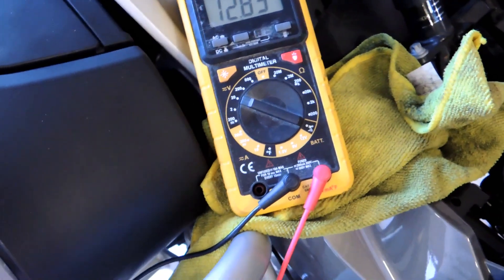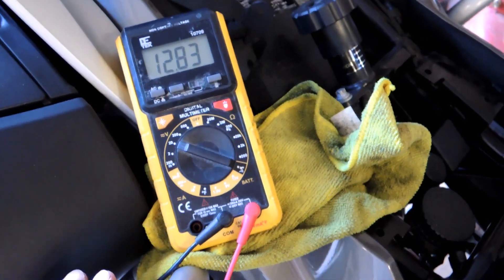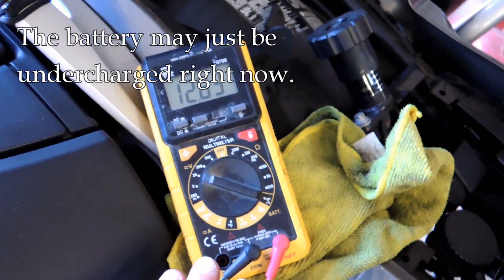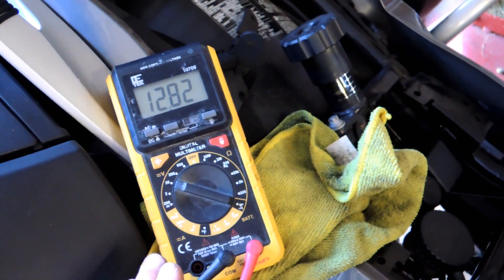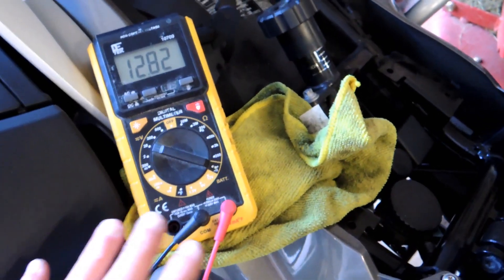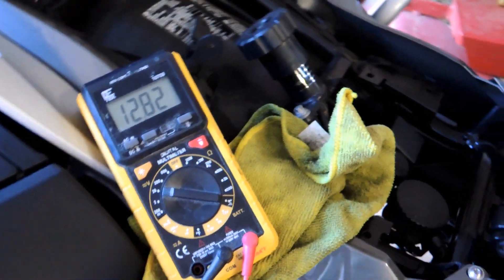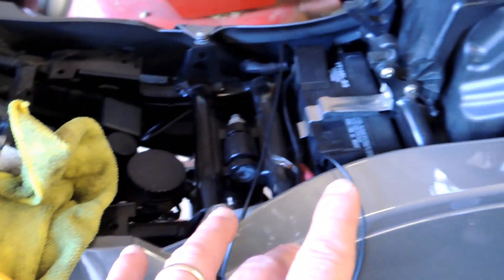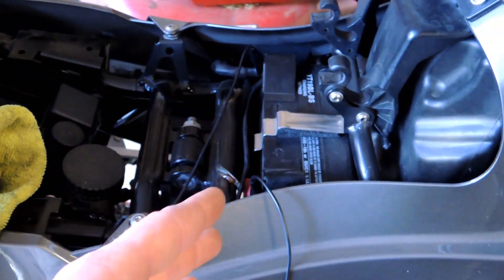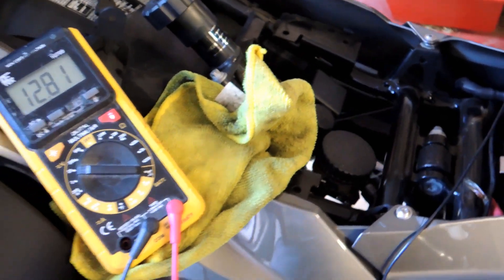On this BMW, from what I could see from the corner of my eye when I started it, it dropped to about 9.1 volts — which is a little bit low. It started okay, but that's lower than we want to see. We want something more like 9.6 at the lowest. This battery may be a little undercharged — that may be all it is — or it may just be starting to show signs of age.